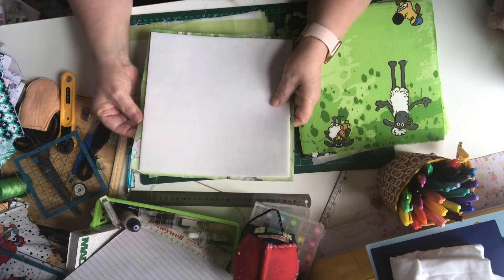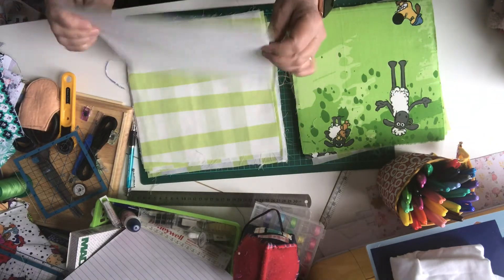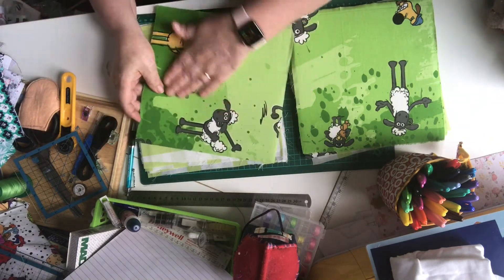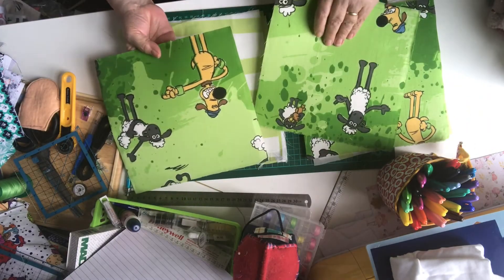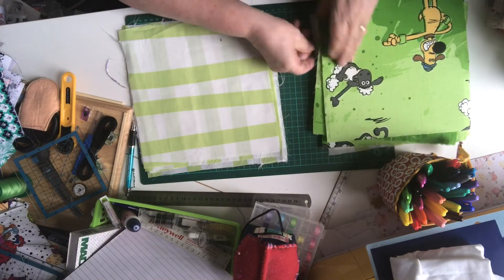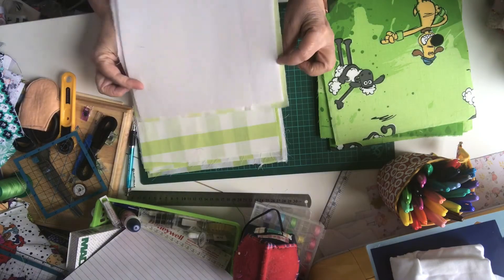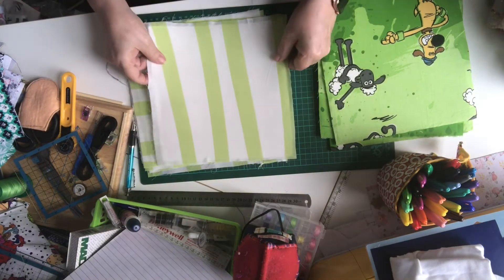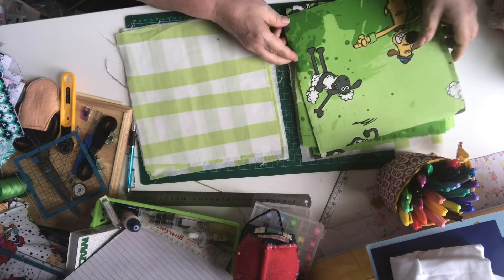You can get it double fusible as well, but I like this one for its thickness and softness. All you do is iron it on, so all my four pieces of main fabric have got the iron-on Bosal on the back. One of them - the wonky lines one - also has the Bosal because that's going to be the base.